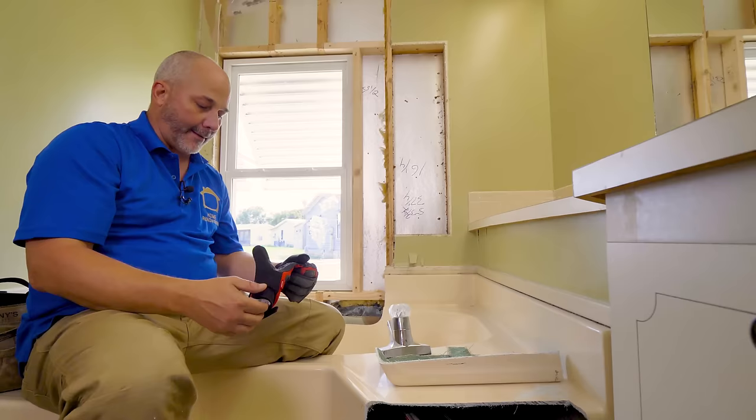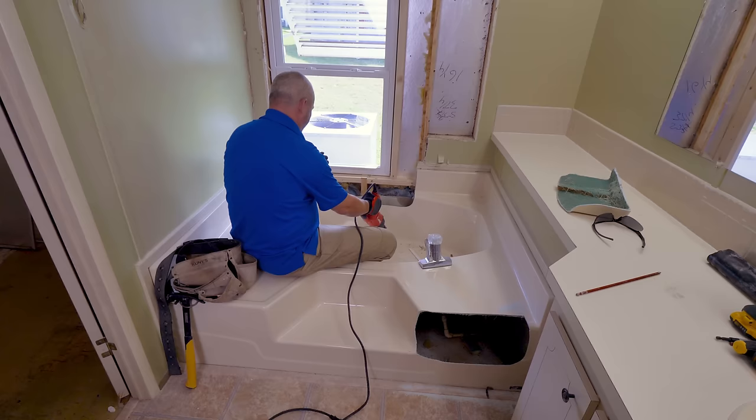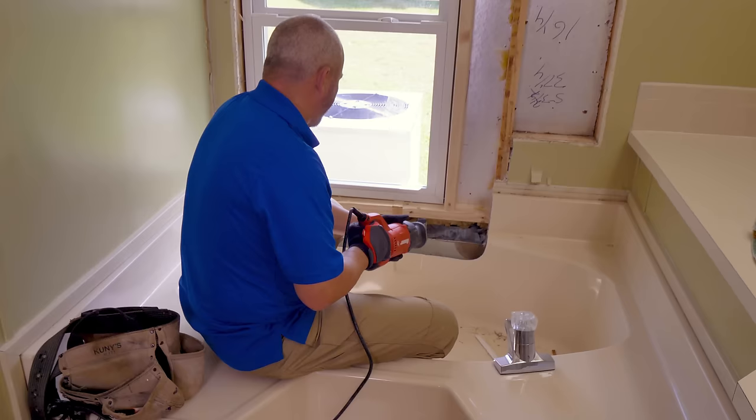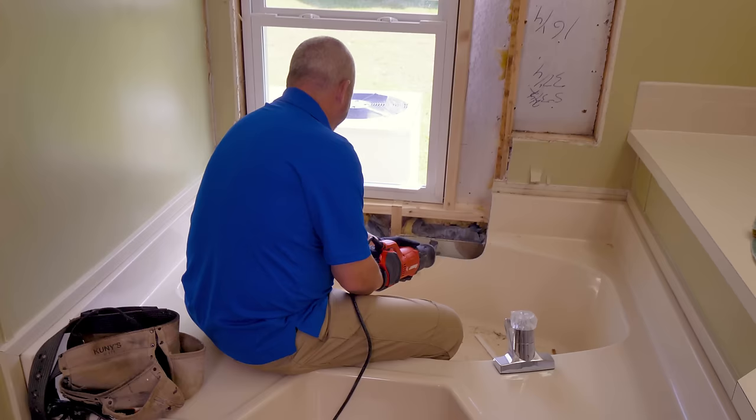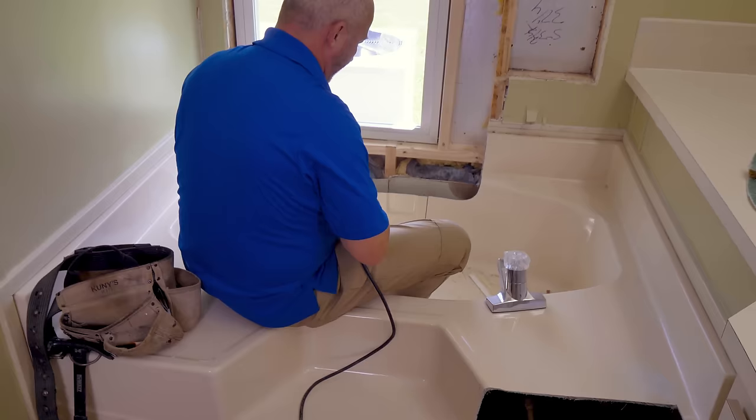Time to cut this tub in half and get it out of here. My goal is to just cut a V so that I remove the tub from the drain. I'm not familiar with this tub installation — we'll get that sorted out in another part of the video. Now I'm going to cut it in half.